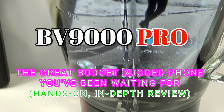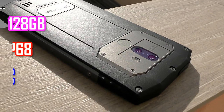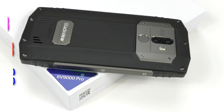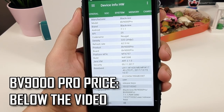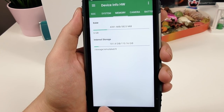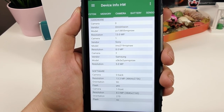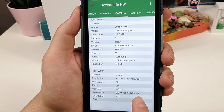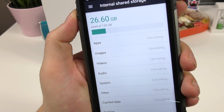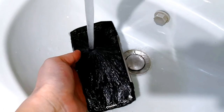Today I have here an absolutely unbelievable bargain with the Blackview BV9000 Pro — an IP68 phone with NFC, 128GB of storage, sold with full specs. It runs Android 7.1.1 Nougat, has an 18:9 screen, 6 gigs of RAM, 128 gigs of storage, a fast octa-core processor, a Samsung front camera, an OmniVision back camera, and a 4000mAh battery with all the sensors you need.